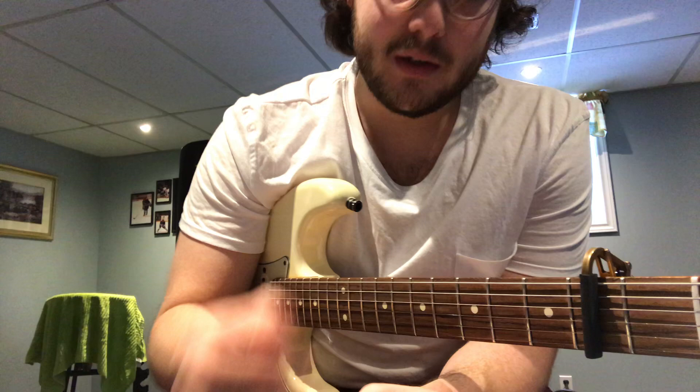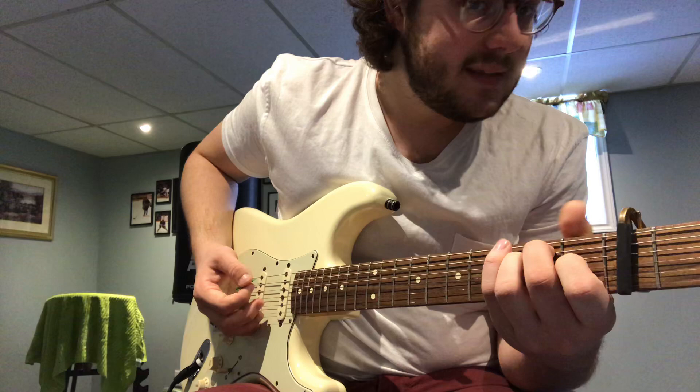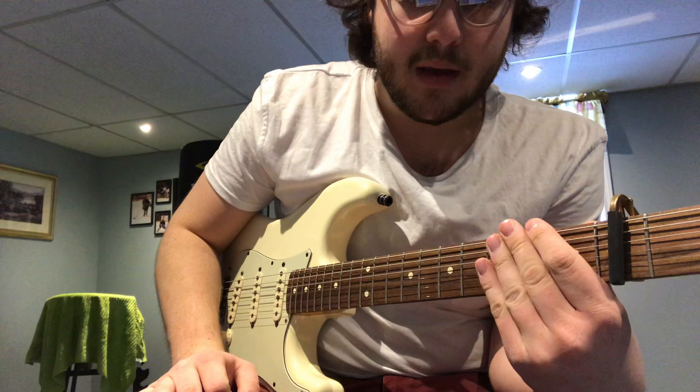Unfortunately, the song has some unavoidable bar chords in it, so we're not going to look at that part of the song this week — we'll look at that next week. For now, the chords you're going to need are E, E7 (which is just an E without the ring finger), a D chord, and an A chord. You should know all those already.